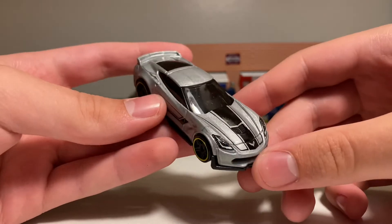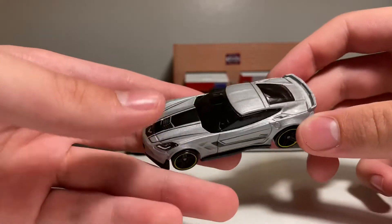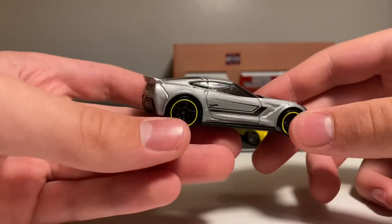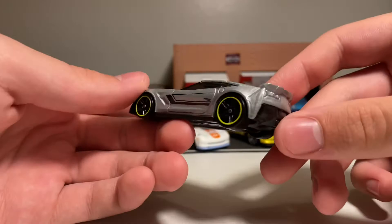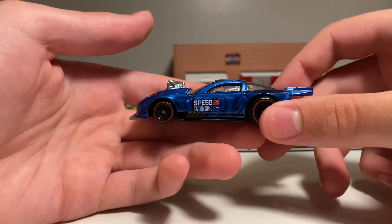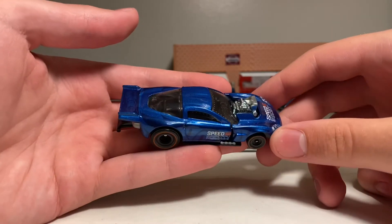Here's another Corvette I brought out — this is the C7 Corvette Z06, the newer model of the Corvette. This is from the Hot Wheels 50th Anniversary 2018 Then and Now series, and this is a Kmart exclusive as well. This car was also designed by Mark Jones, who does a lot of the Hot Wheels premium releases.